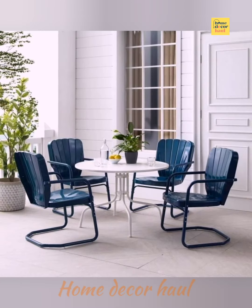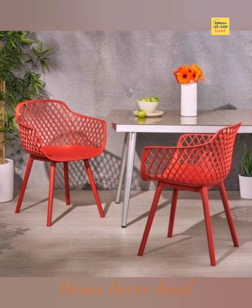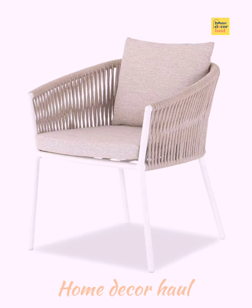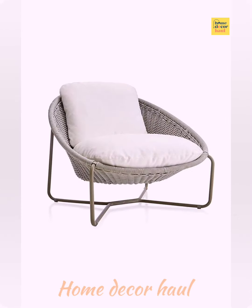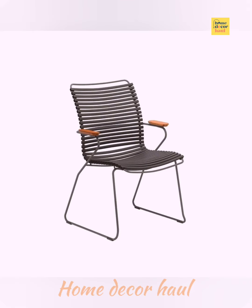For a pop of spirited color, consider the Luxembourg side chair. This lightweight and durable chair has a French style that will have your outdoor space looking effortlessly chic. The Ramo chair is an outstanding selection for coastal or tropical chic settings, with its neutral or white wicker. It's lightweight and simplistic in design, so it's easy to move around.